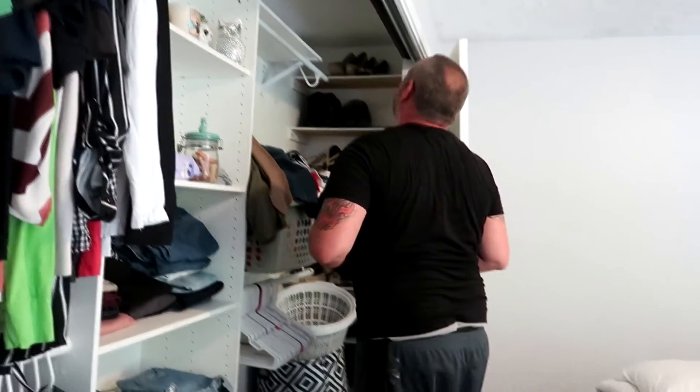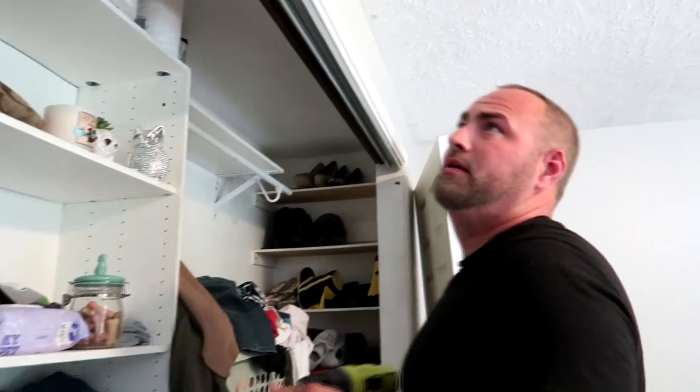So apparently I don't know how to pick out stuff to build a closet correctly, and so Mr. Fix-It had to come and save the day.